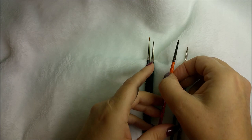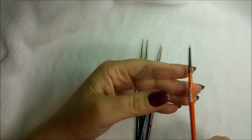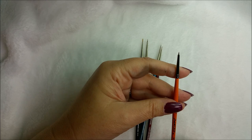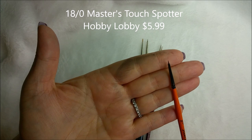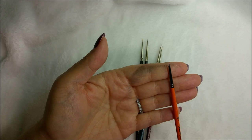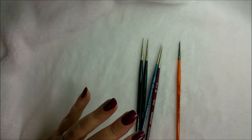I'm going to pick up this one in the middle here. I picked this up at Hobby Lobby — it's an 18/0 and it's a Master's Touch spotter, which is their Hobby Lobby brand. I picked it up for 50% off, which I thought was fantastic — $5.99 minus 50%. I wish I had picked up more because I didn't think I'd like it.